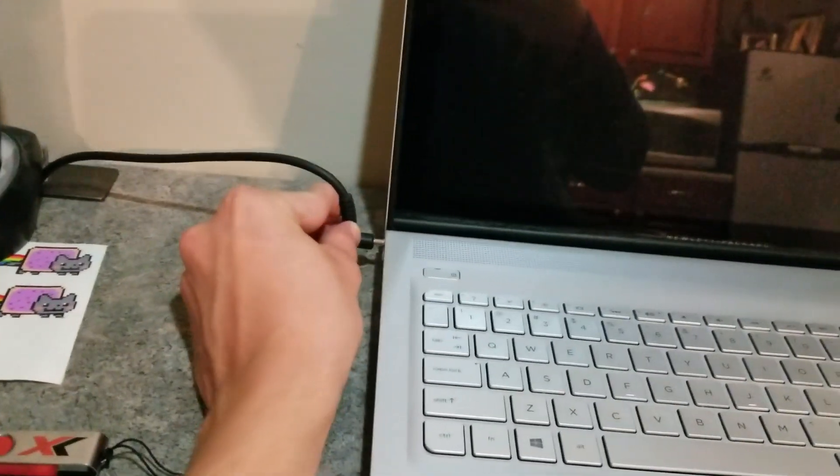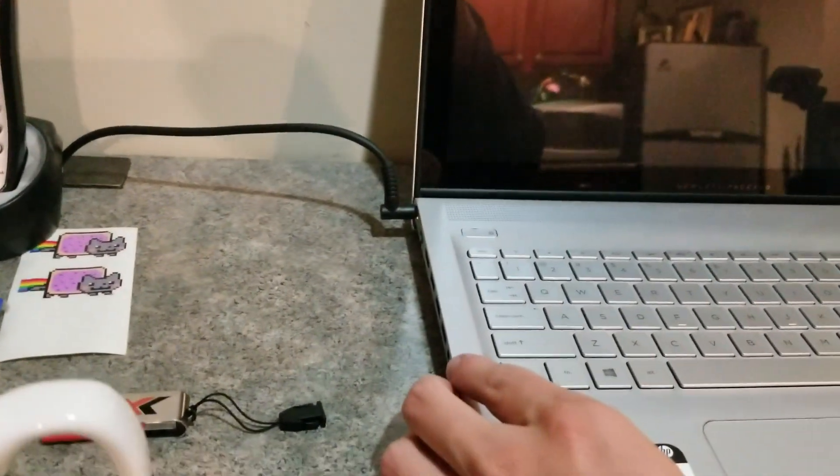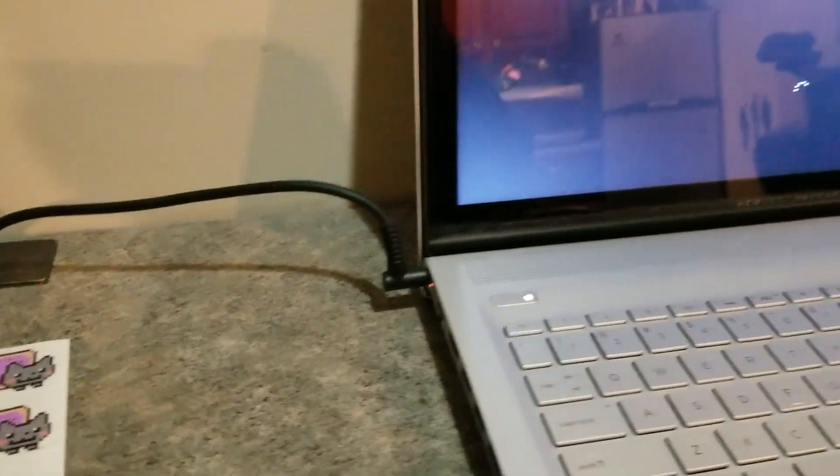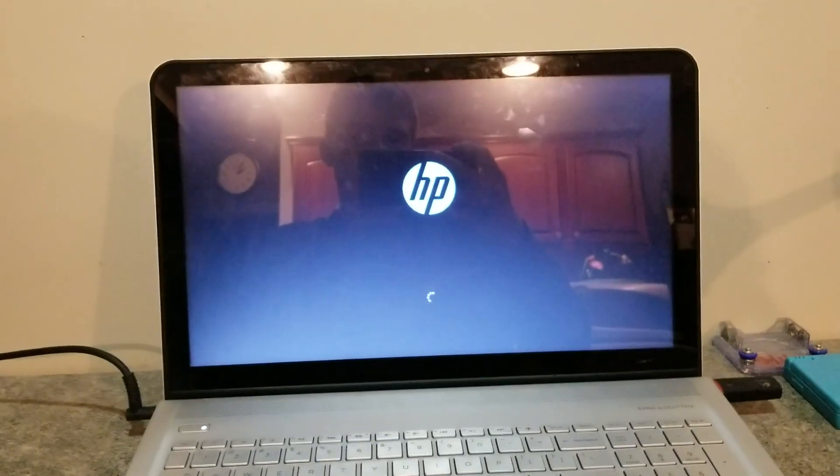Computer's back together. But one last thing — if the battery is new, always charge it to 100%. Power's on. So moment of truth. Screen turned on. Battery's charging. And we're good to go.